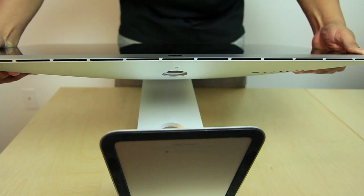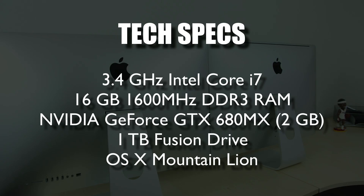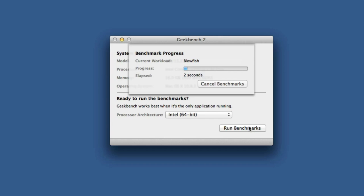Now let's take a look at the performance of the new iMac. The iMac I'm reviewing today features the 3.4 gigahertz Intel Core i7 processor, 16 gigabytes of DDR3 RAM, the NVIDIA GeForce GTX 680MX GPU with 2 gigabytes of DDR3 memory, and it comes with the 1 terabyte Fusion Drive, which is basically a mix between an SSD and a traditional hard disk drive. I used Geekbench 2, a very popular benchmarking tool, and got easily over 14,000 in all my 64-bit tests.